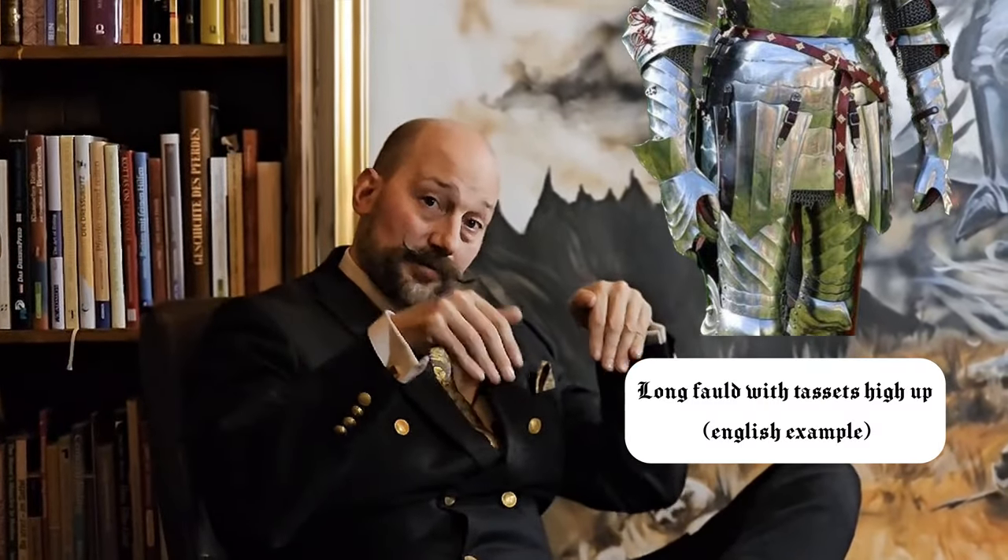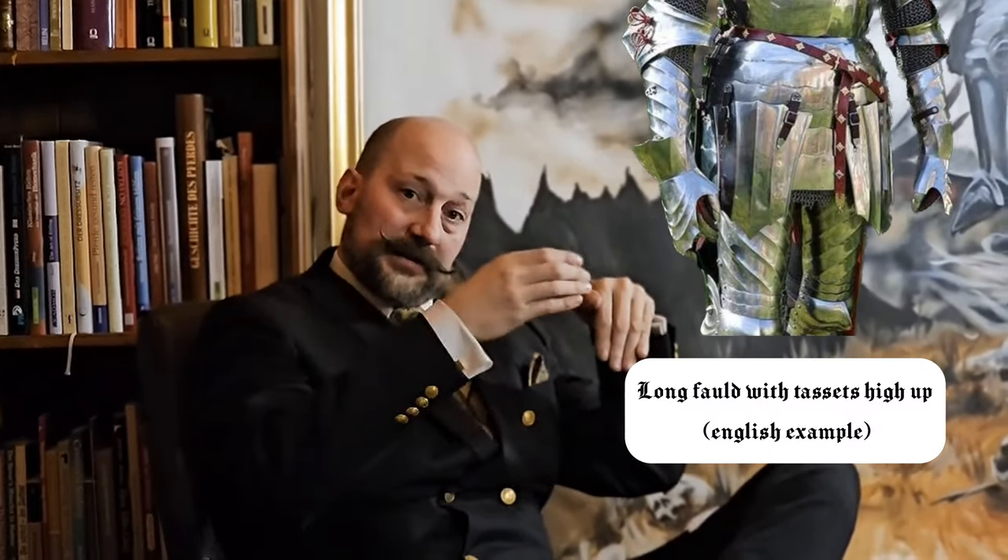There are a few solutions that do crop up when you start looking historically. For instance, longer faulds that go all the way down to the saddle and then just telescope up to allow the saddle to fit into them. English faulds sometimes have the tasset sitting on top of the fauld, and the fauld just telescopes in, leaving the tasset in its usual position. This works quite well to protect the groin in combination with the leg armor.